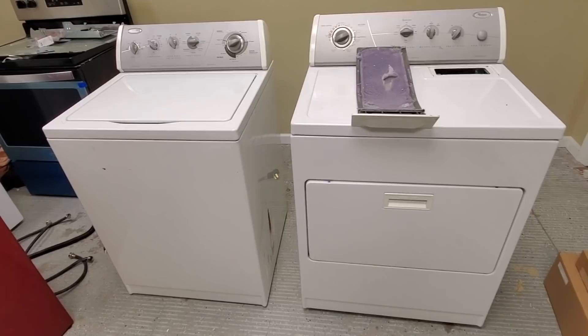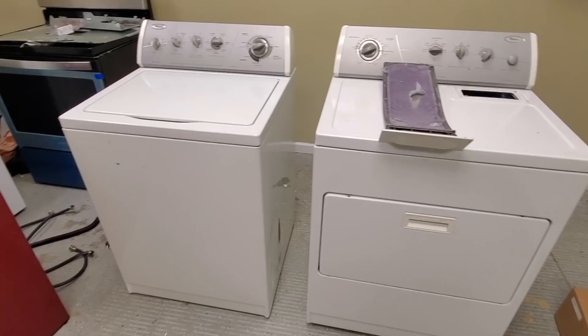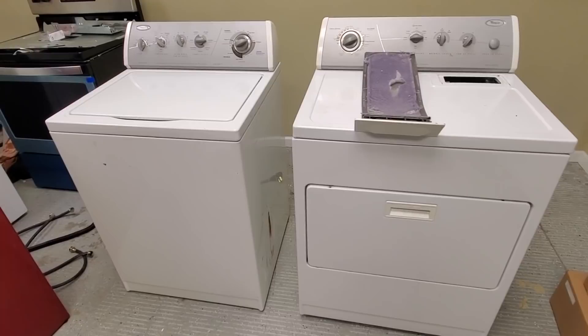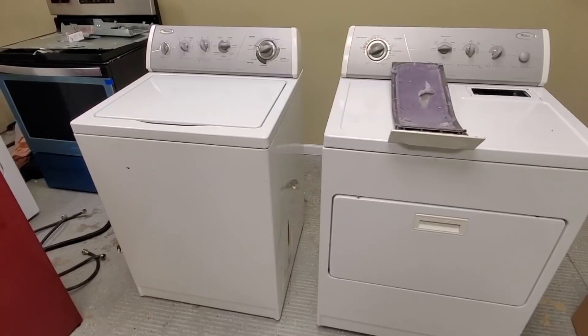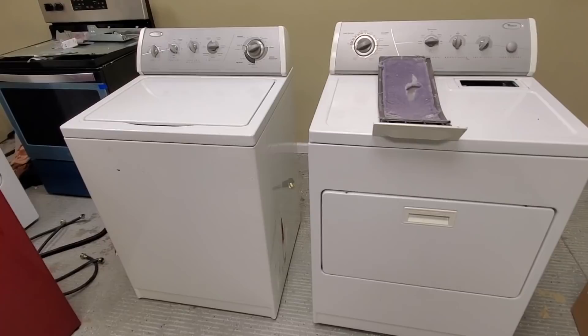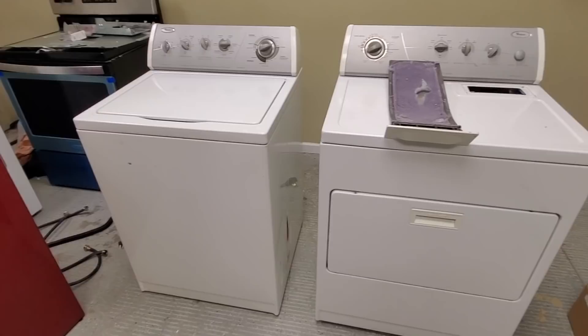Front loaders eliminate the low-income customer — they're not going to pay you $300 for a front load washing machine. They can pay $100 to $150 for this machine right here, but if they have $300 they'll go buy a brand new one. And on the high-end side, if they're going to buy a front loader with new technology, they'll just go buy a brand new one — they're not going to buy a used one. So stay away from front loaders on both washers and dryers.